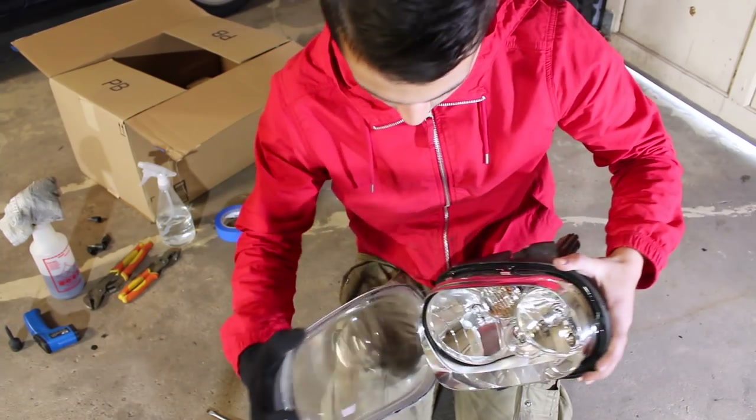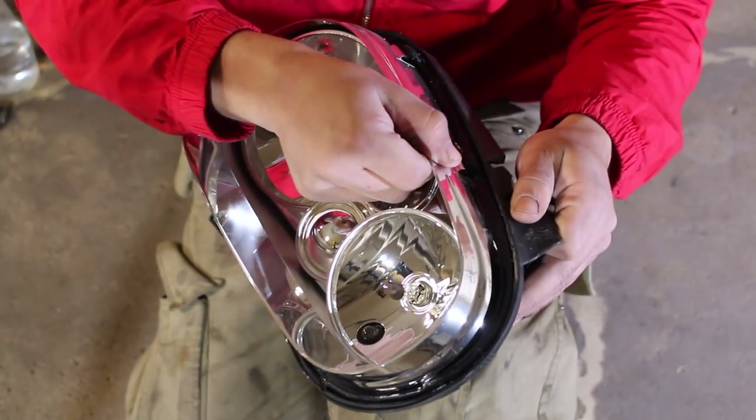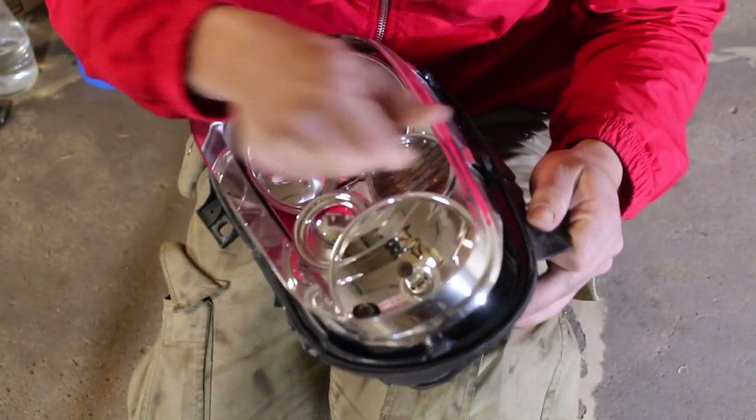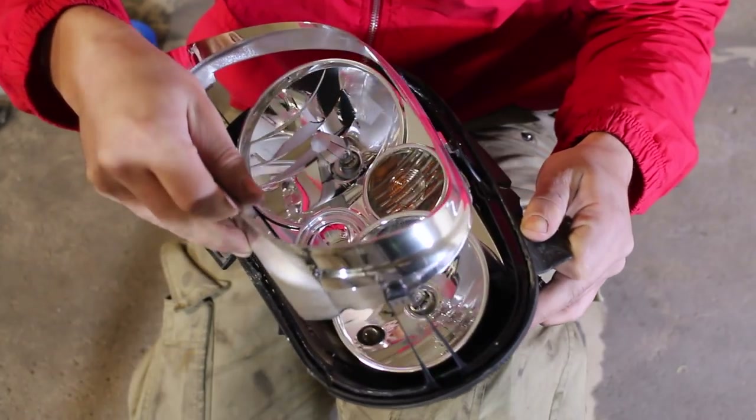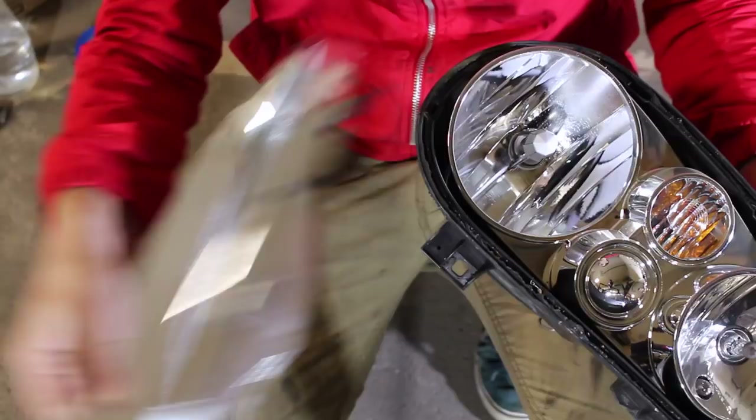You should eventually be able to pull the headlight lens away from the housing. With that done, you can take apart the rest of the headlight and paint up any chrome pieces you'd like. With the lens removed, gently pull off this little shroud on the outside — it should just come right out, just like that.